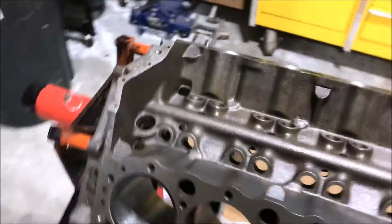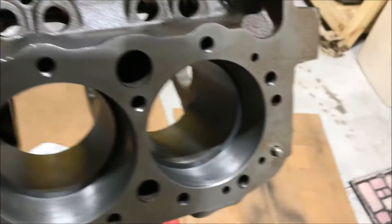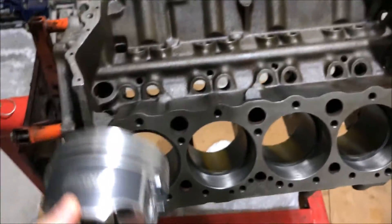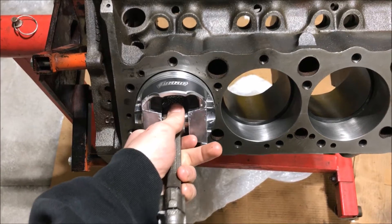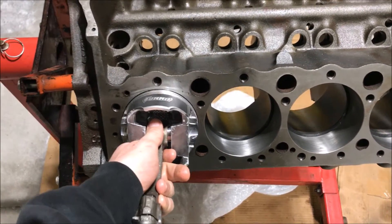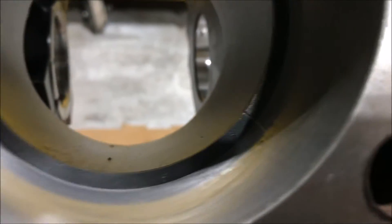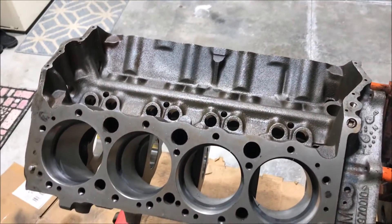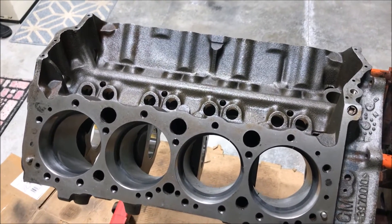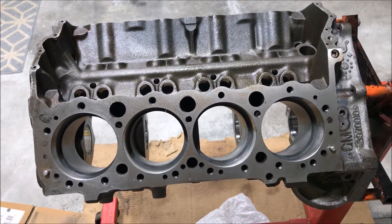Doing a little ring gap measurement. Don't mind the dirt in there — I need to clean this up before final installation. I've got all the top rings put in, grabbing each piston by hole, pushing the ring down to check fit. This is a 60-over bore, so the factory recommended spec is basically 4 thousandths per inch of bore, making it about 16 thousandths — so 16 to 20 thou is the spec.